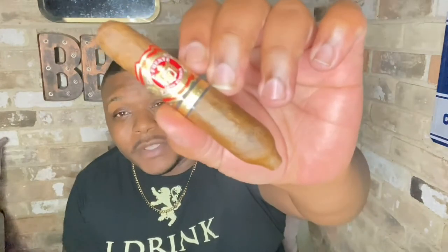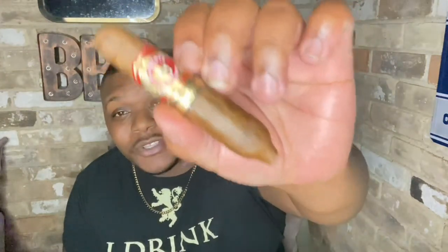What's going down cigar head crew! We're not gonna waste any time, we're gonna get right into this cigar review because I like this brand. Dominican tobacco for me is a bit of a hit and miss, but every time I smoke one of these cigars it does me right. So we're gonna be smoking the Arturo Fuente Hemingway Short Story.